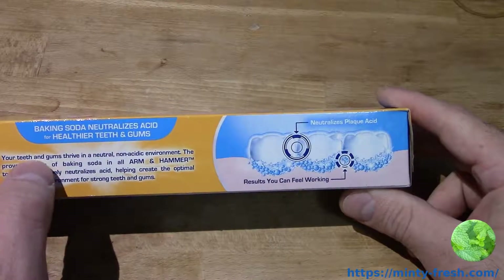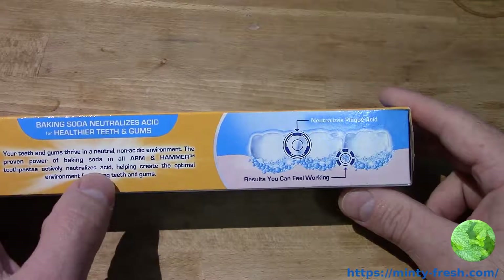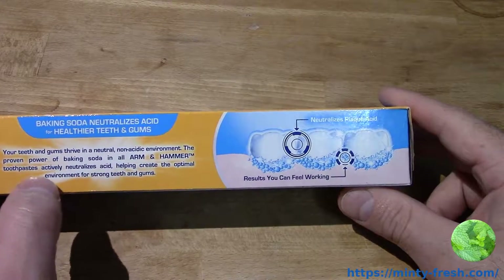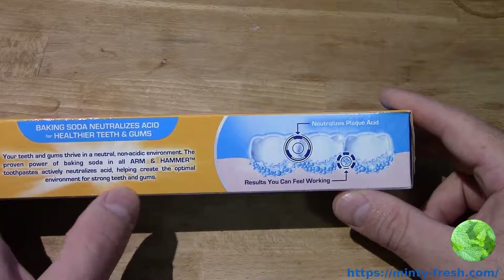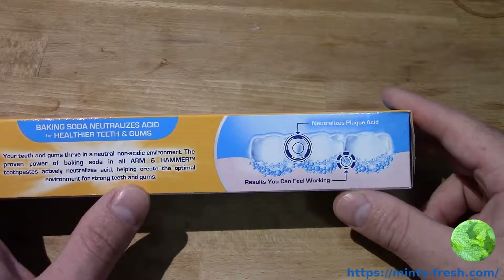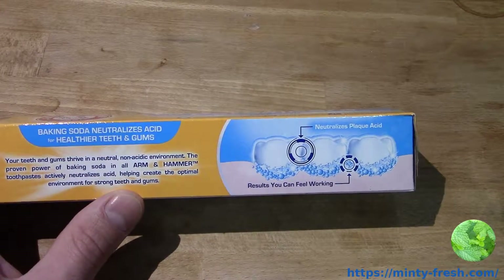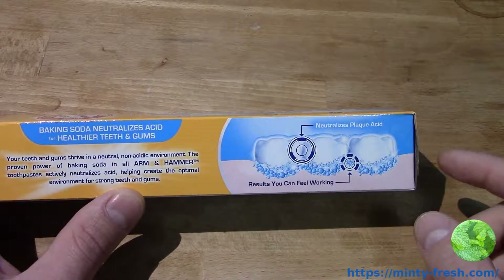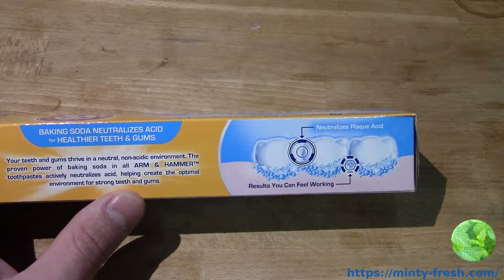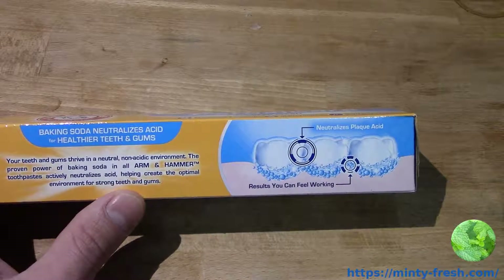The product says your teeth and gums thrive in a natural, non-acidic environment. The proven power of baking soda in all Arm & Hammer toothpastes actively neutralizes acid, helping create the optimal environment for strong teeth and gums. One thing you can say about baking soda is that it neutralizes acid, and acid is not good for your teeth — it corrodes your teeth and is just bad for your dental health.